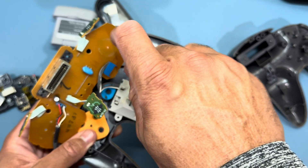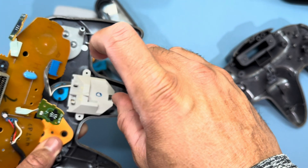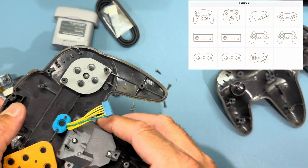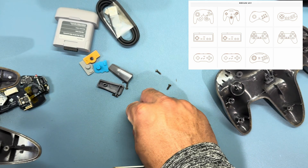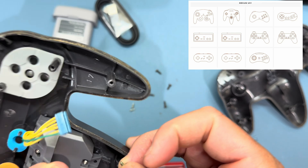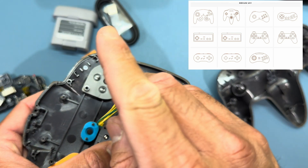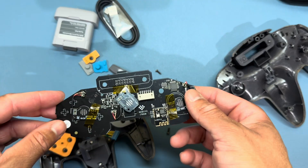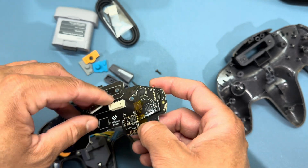Now it's time to take out the original thumbstick module — just remove the three screws holding it in and it'll come right out. Once that's done, it's time to install the new Hall Effect thumbstick. Over on 8BitDo's website under the DIY section they have quite a few mods for different controllers including GameCube, NES Classic, SNES Classic, and the PlayStation Classic.